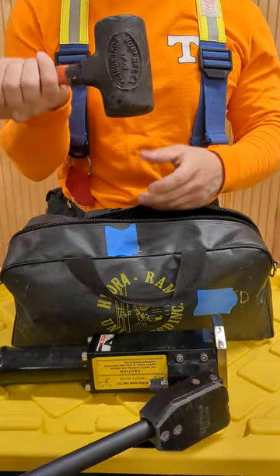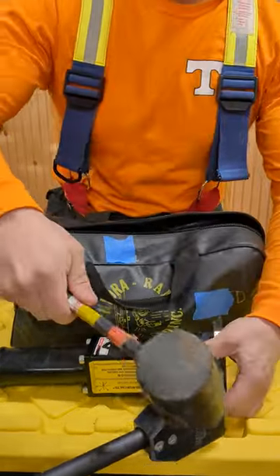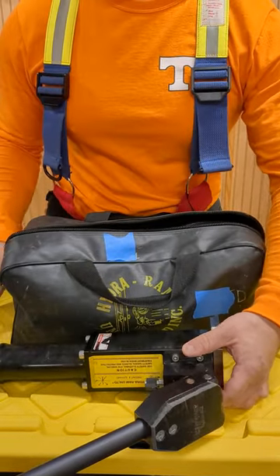Usually there's a mallet and chocks in the bag to drive it in further if you strike this part here. Just another tool that proves powerful things come in small packages.